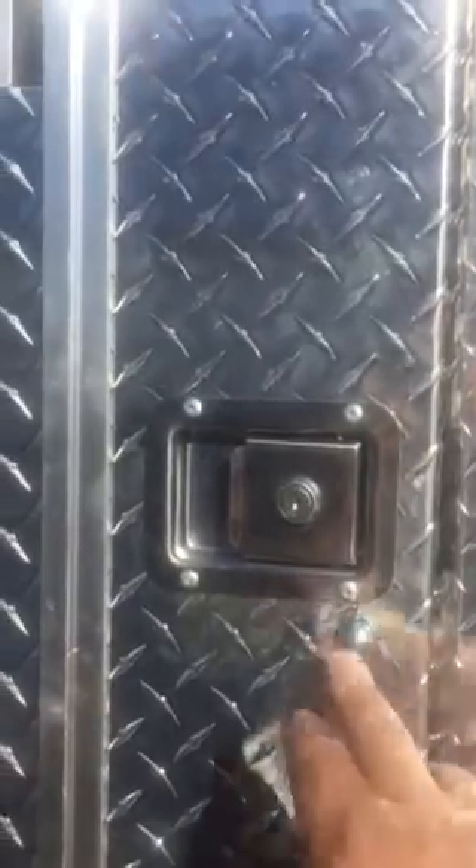This is a double hole crate. Look at these locks here — this is something none of the other companies have that I know of. It's got a slam lock with key for secureness, and then it's got a secondary lock. The secondary lock is to make sure you've got that crate secure.